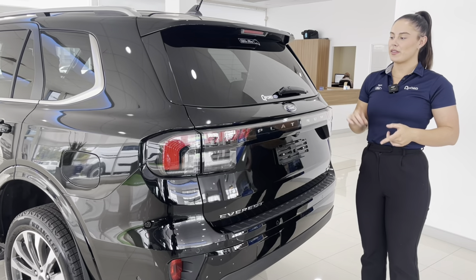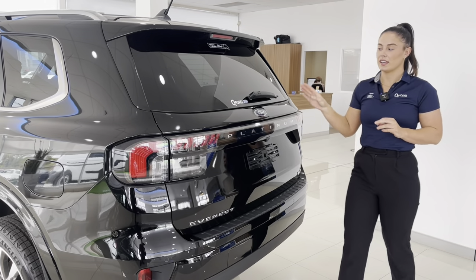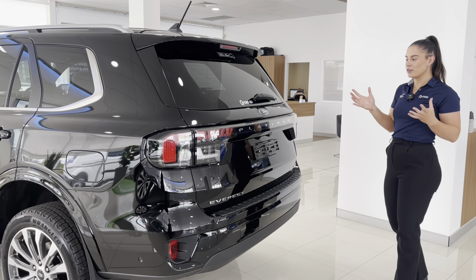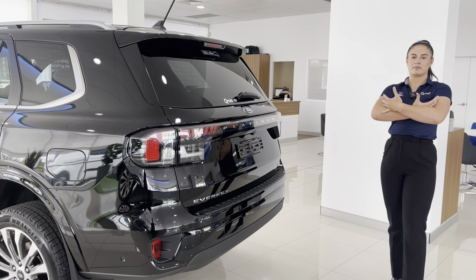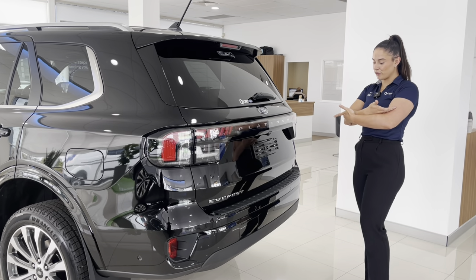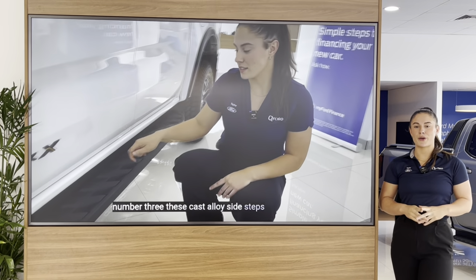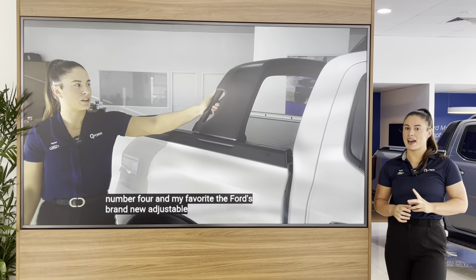Did you know that although the Everest is manufactured in Thailand, it is designed and engineered right here in Australia for Australian conditions? The Platinum also comes with this power tailgate, which on more high-end cars is pretty common these days. However, Ford have gone above and beyond. Picture this — you've got your shopping, you've got everything in your arms, you get back to the car and you've got to put everything down before you open the tailgate. But with a kick of a foot, there she goes — she's going to open up, allowing easy access to drop all of your stuff in the back. If you're enjoying this video, make sure you check out the rest of the videos on our channel, as well as like and subscribe to QFord to make sure you never miss out on our upcoming videos.